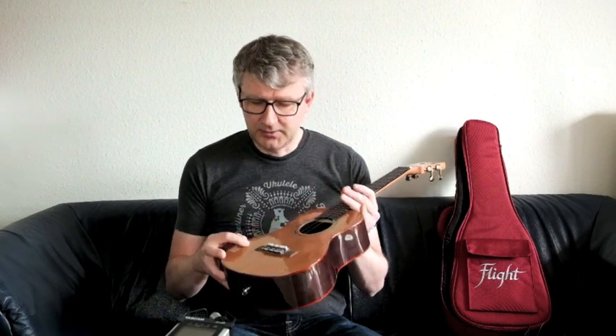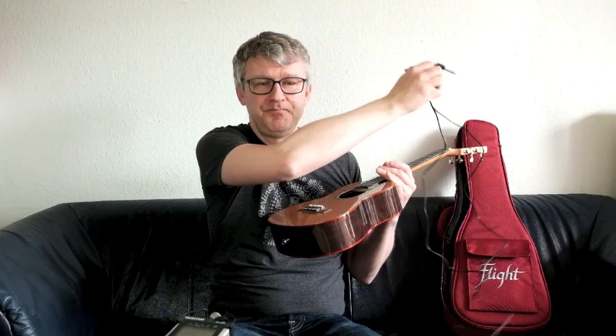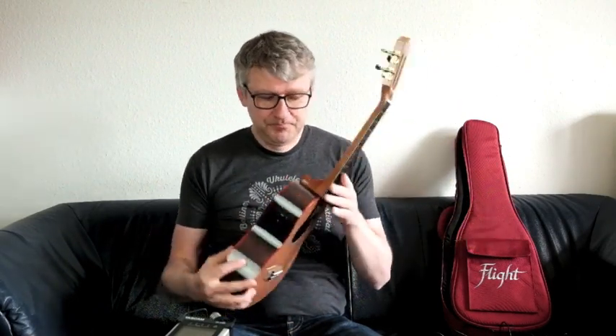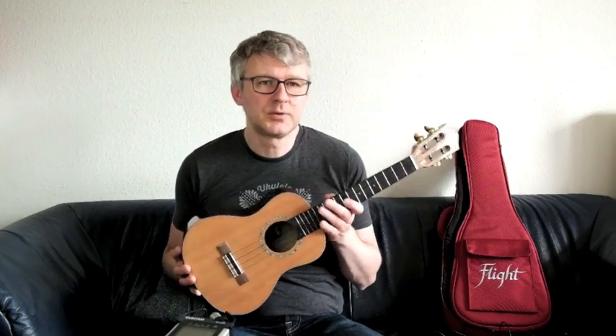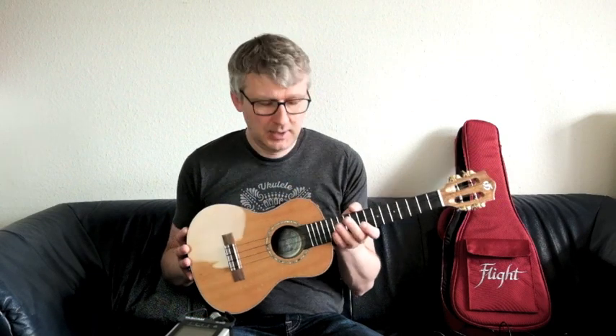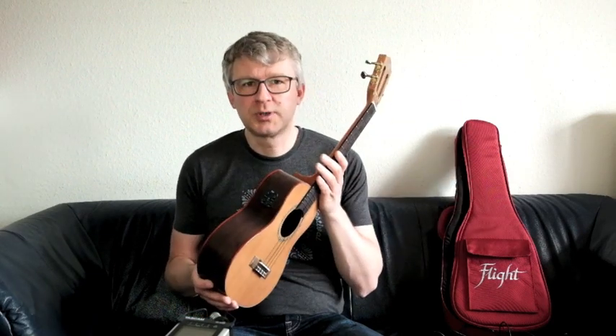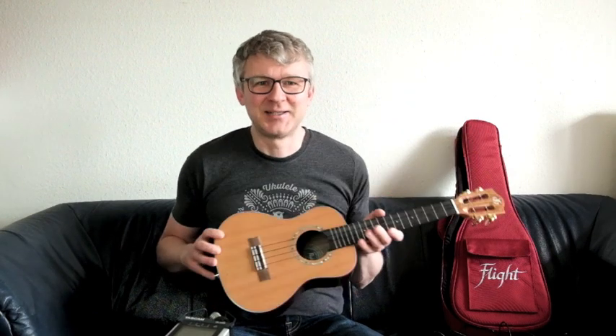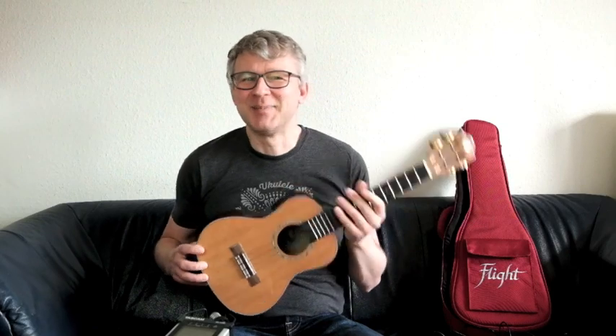Das Ganze wird dann noch aufgeladen — Ladekabel ist dabei. Stöpselt man hier ein und dann USB, Handy-Ladekabel ran an den Strom. Kurze Weile aufladen und dann kann es losgehen. Ohne Effekte ist das eine wunderschöne Ukulele, aber mit dem Bonus — sozusagen Friends with Benefits — mit diesen Effekten, wenn man sie denn einsetzen möchte. Werde ich ab und zu tun, ganz bestimmt nicht überwiegend, aber Spaß macht es.